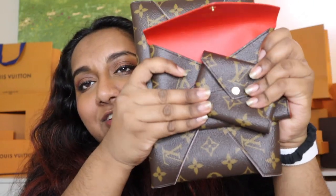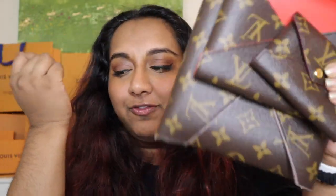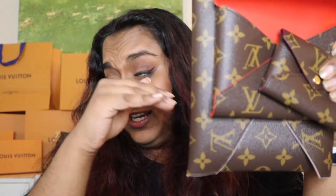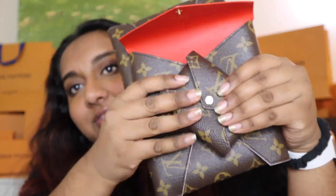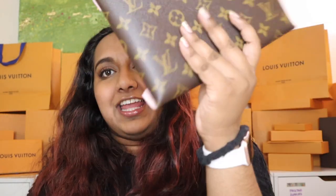I didn't mention this earlier, but when I was debating whether to get this, I thought the canvas was going to be a little harder. Some of their other wallets feel a little hard because they have structured pieces inside, but this is super soft. The canvas is so much softer than I thought it was going to be, and that makes these pieces so lightweight — this doesn't weigh anything.